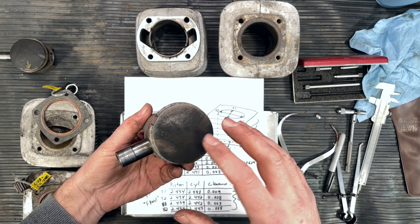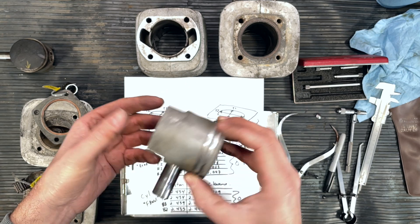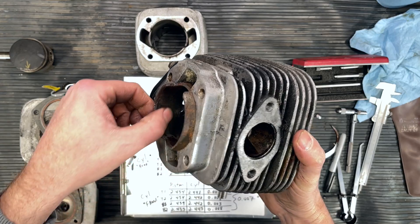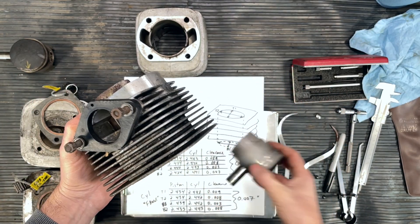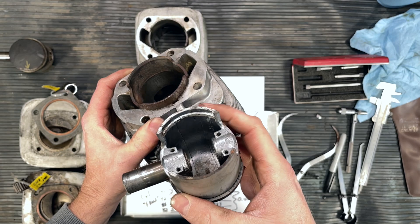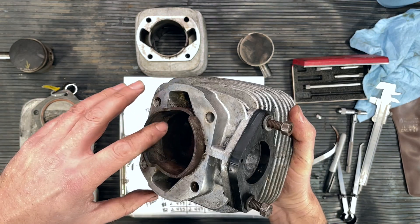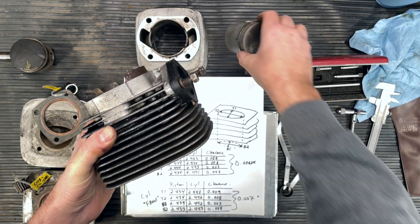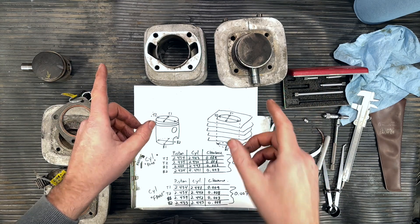I don't have the machinist's touch — I don't use these tools very often — so let's hope I'm imprecise by at least one thou and we're still within spec. We're going to reassemble the engine with these components because I think they're in good enough shape. All we'll do is remove the carbon from the piston crown. For the cylinders, we'll be honing both of them. The one with the rough pitting at the bottom — as I stated in the previous video — is in an area where the piston rings don't touch. As long as we remove the roughness, any slight extra clearance there won't be dramatic.